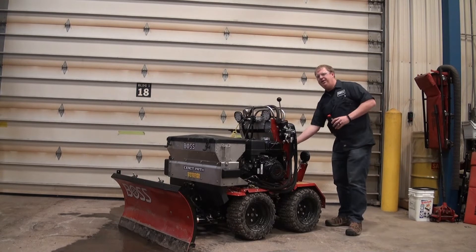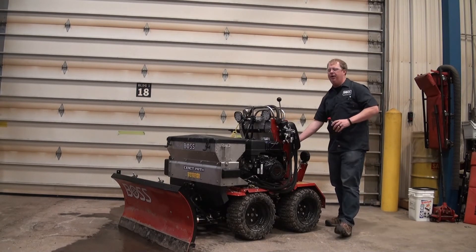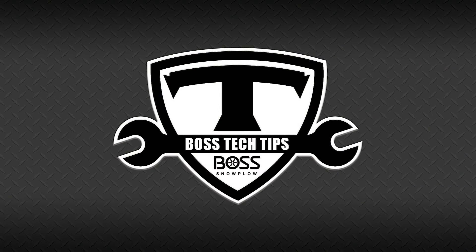The fluid is very easy to access right underneath the knee bolster on the back of this machine. You can access the tank right down below it. Thank you for listening to BOSS Tech Tips.